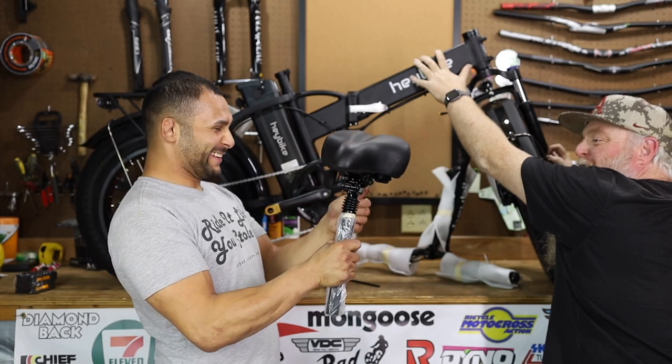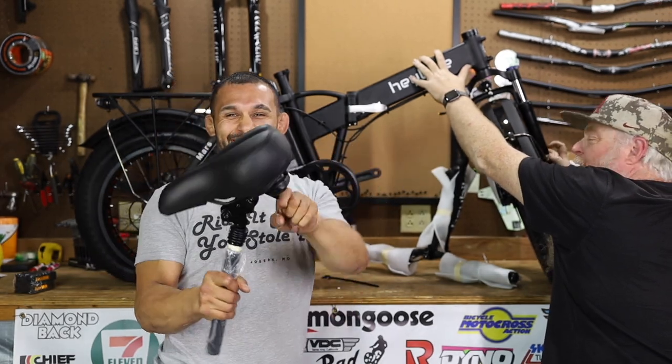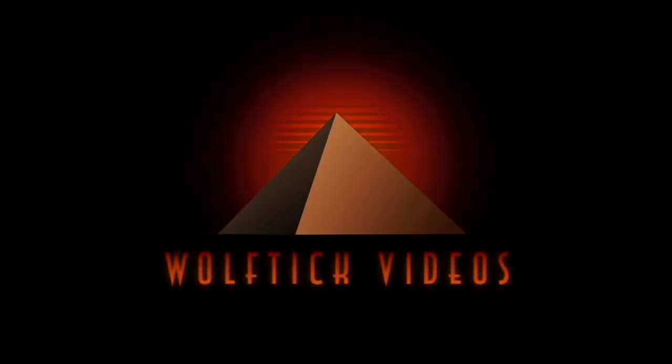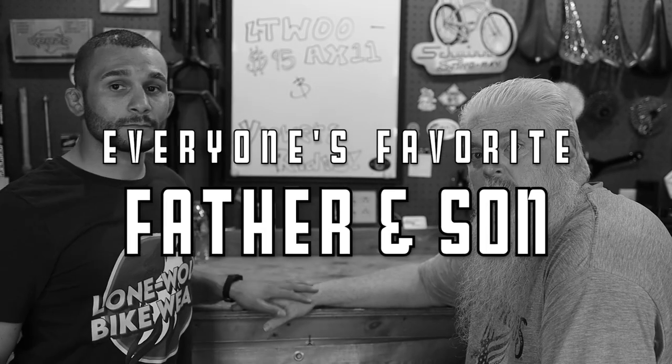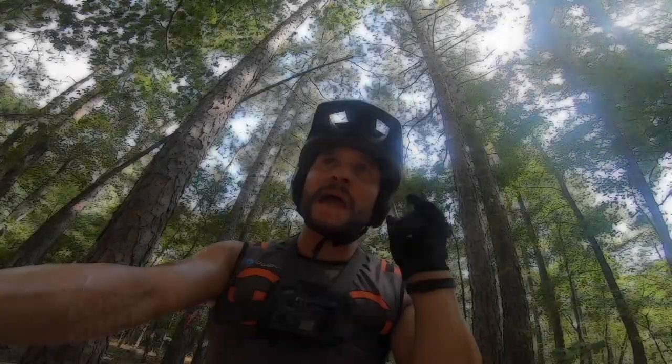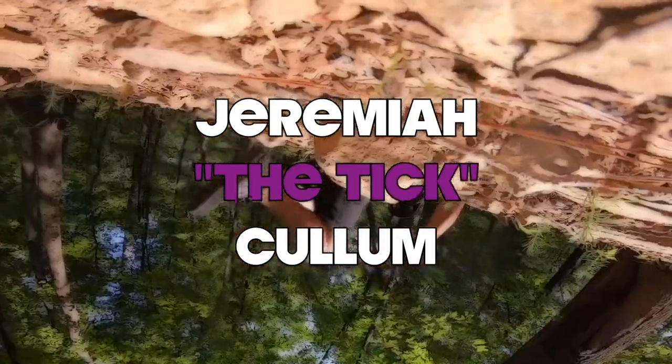What the hell? Ejector seat? That scared the shit out of me. Get off my hand! I'm in love.